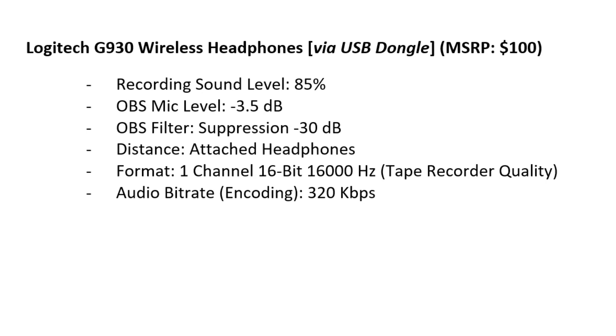This is a test audio recording at normal speaking volume of the Logitech G930 wireless headphone set. Recording sound level 85%. OBS microphone level negative 3.5 dB. OBS filter suppression negative 30 dB.